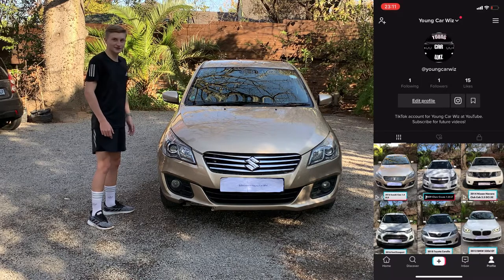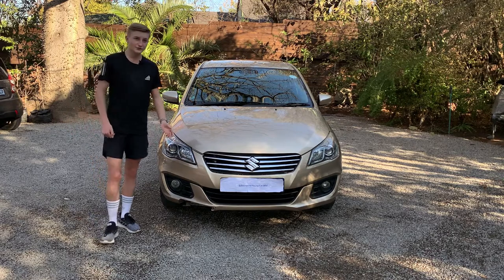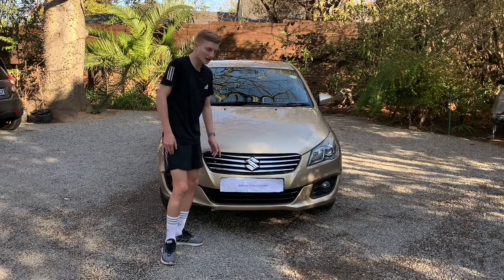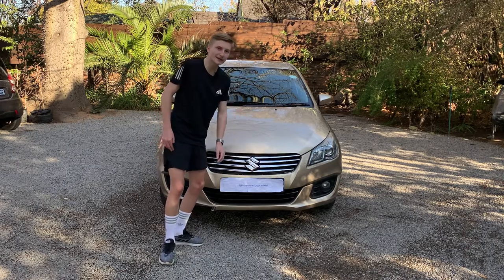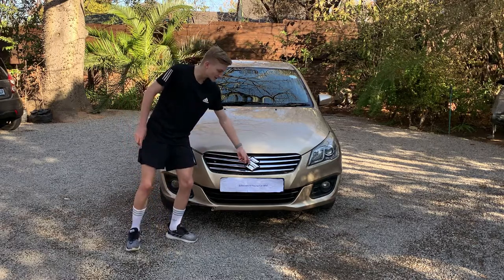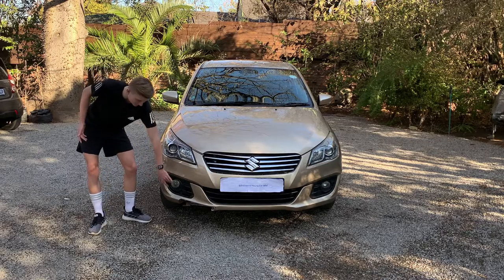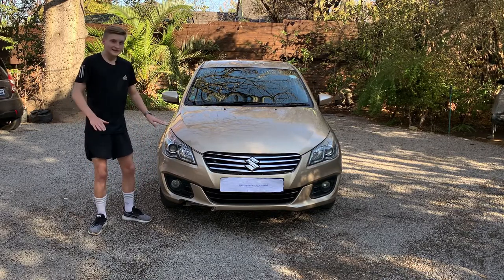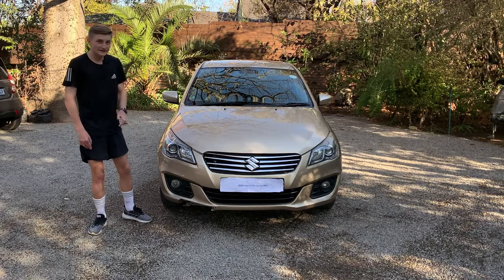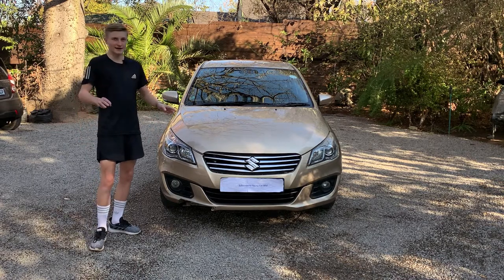So as you can see the front of the Suzuki doesn't look too bad. You do have your chrome grille over here, and this is a five-year-old car and the chrome is already peeling, so it doesn't look too good quality. You do have your big Suzuki badge and something nice is that you do have your spotlights over here. You do not have any LED lights nor daytime driving lights — just traditional amber lights, and these amber lights do have mirrors so they look like LED lights.